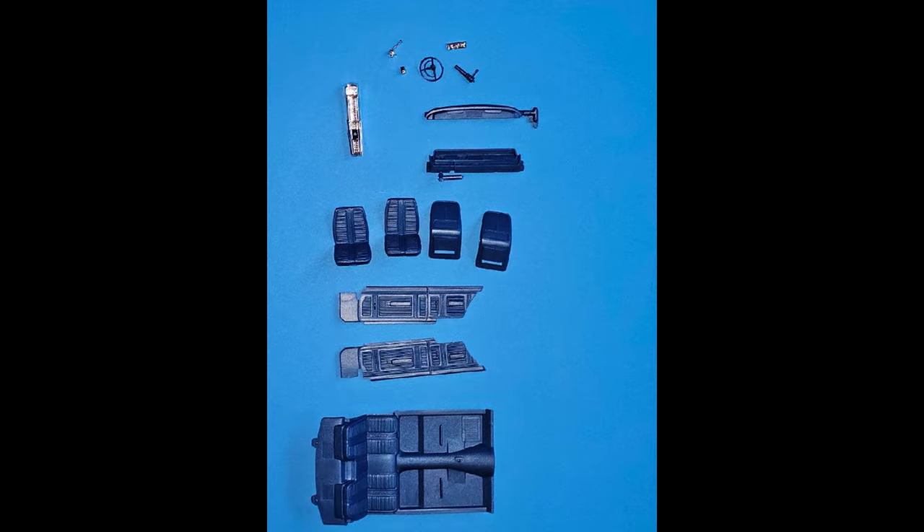Here you see all the pieces for the interior. Gather those together including the separated side panels, which makes that portion much easier to detail. You'll assemble the seat halves and you may have a seam there that you might want to clean up along with the other pieces.